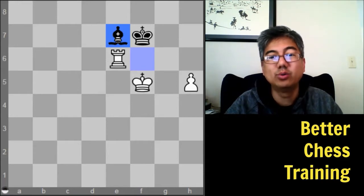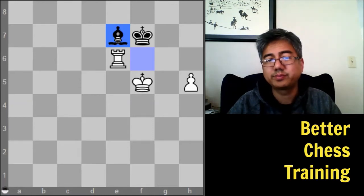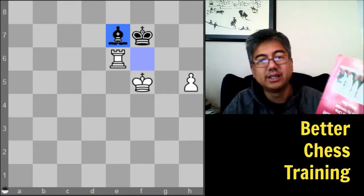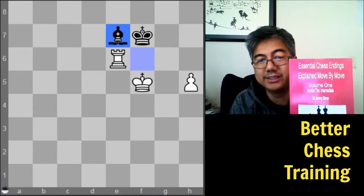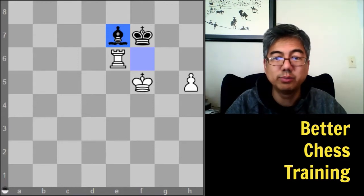Before you tackle this, I do recommend that you build up a base of chess endgame knowledge and I have a couple of suggestions. One would be to use books. One recommendation is Chess Endings Explained Move by Move by Jeremy Silman, which covers very basic fundamental endgames explained move by move — great for beginning players.